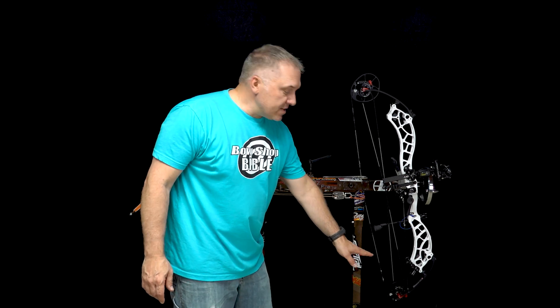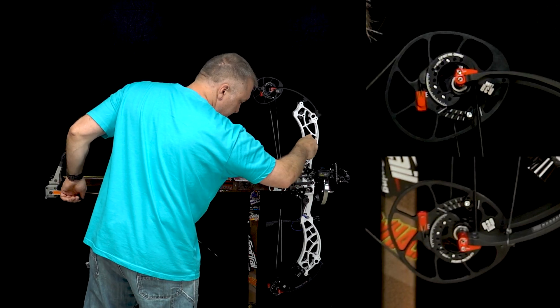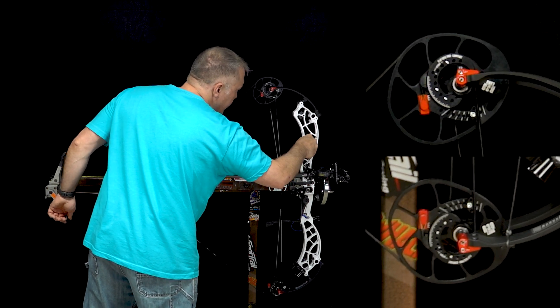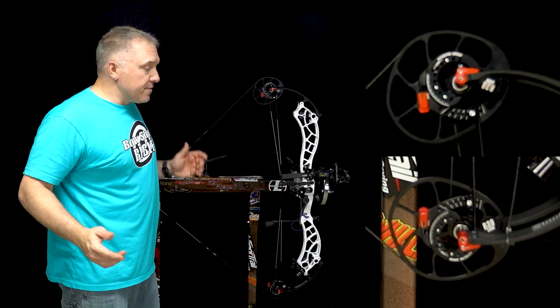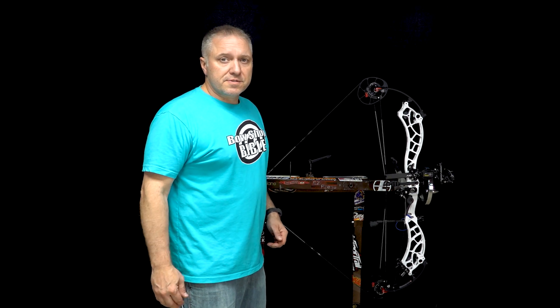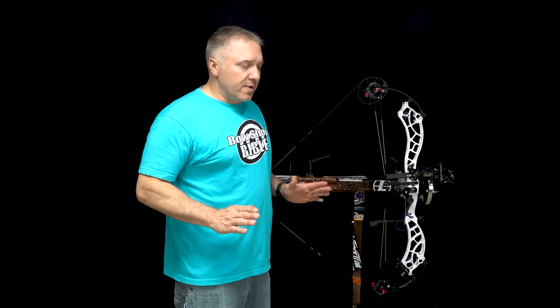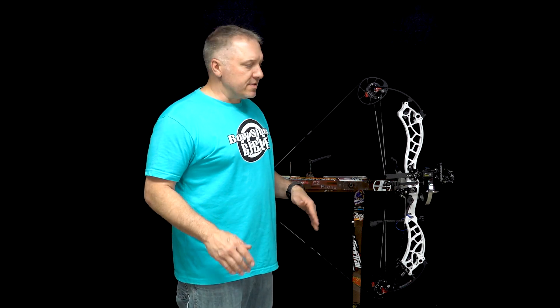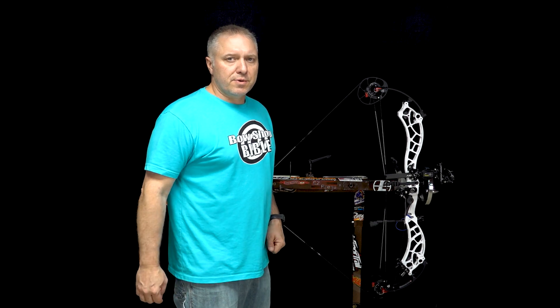The amount that we adjusted the Time Lock system on the bottom cam was about two-thirds of a tick mark. Let's see if we can make up that 56 thousandths of distance that the gap was. We got pretty lucky on our first try — two-thirds of a tick mark actually equated to about 56 thousandths of an inch. That's as simple as it can get. You're not stuck to a certain amount per half twist of a cable. You can dial it in to any amount of distance to make up that gap, so your sync is absolutely perfect.